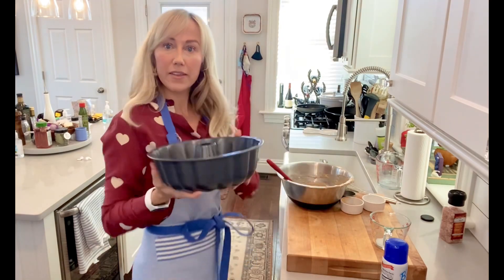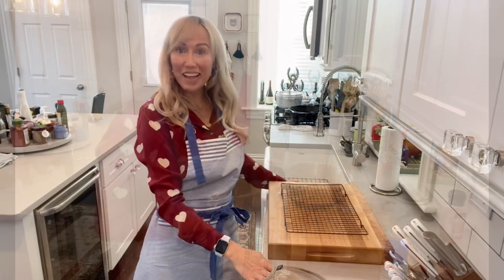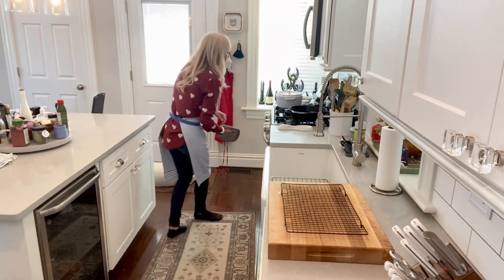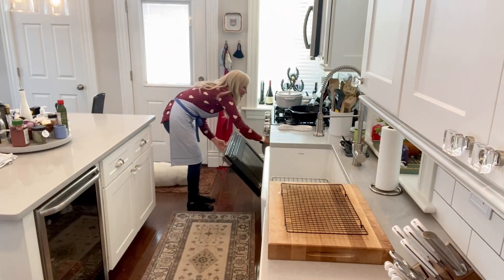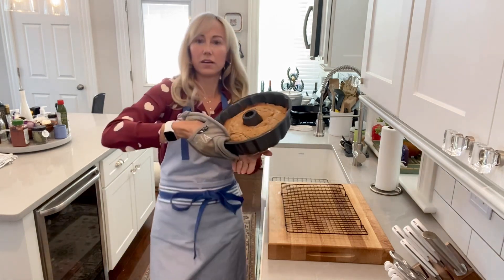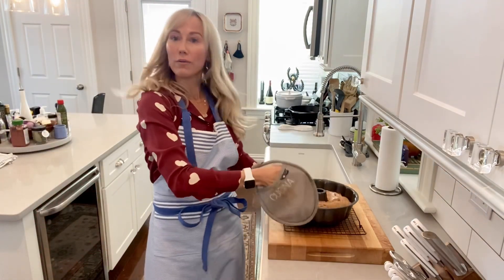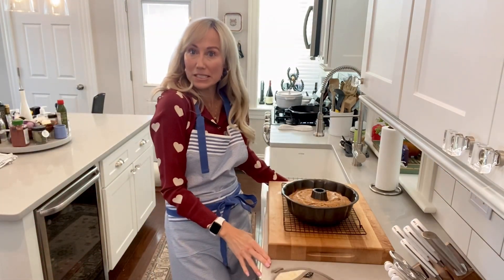Let's get this in the oven and we will check back in about 45 minutes. Our timer just went off and our easy simple cinnamon cake is done. My house smells like cinnamon heaven right now. We're going to set it on a wire rack while we make our yummy delicious glaze.